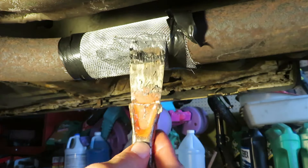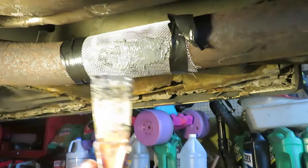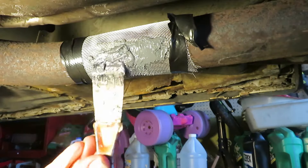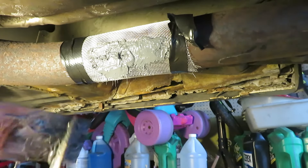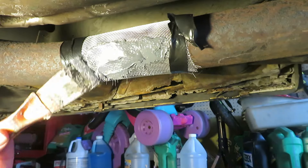This JB Weld product has a cold set time of 24 hours. So if you're not going to need the car for 24 hours, that would be fine. However, if you run the engine it will set faster.